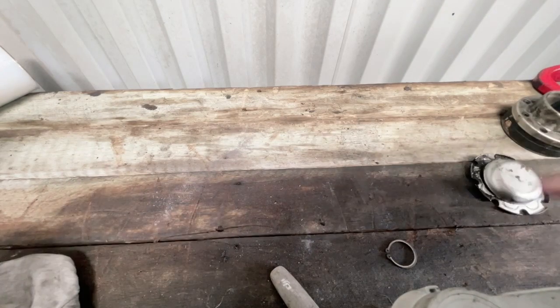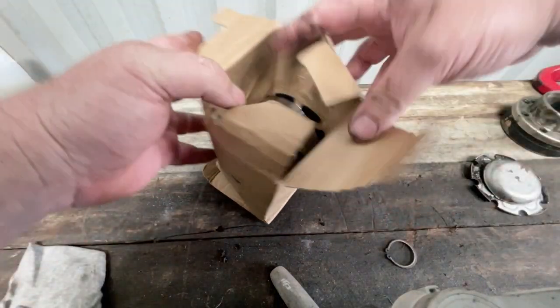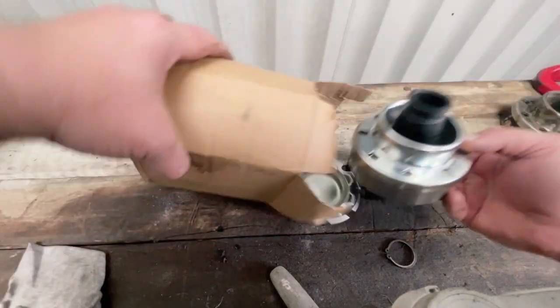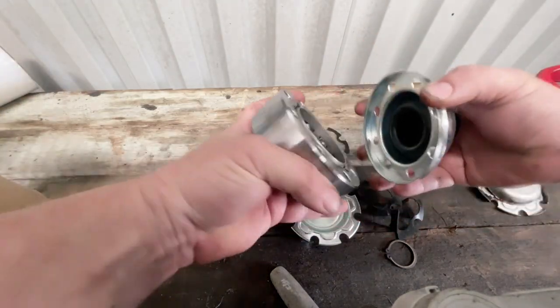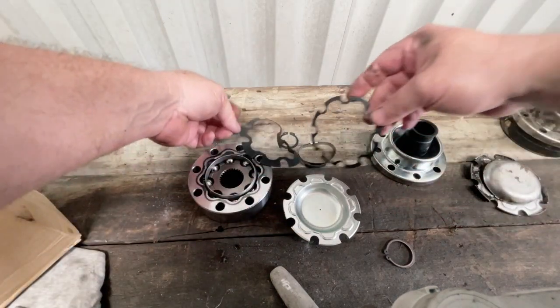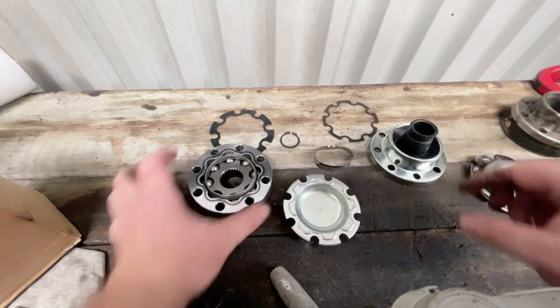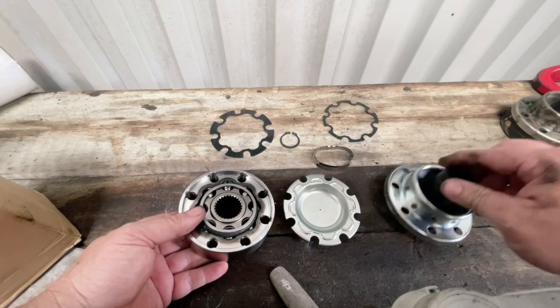So that was the circlip that held it on to the shaft, and that was a cover that sat over there. For whatever reason this cover had broken and split - haven't seen that before. So throw that one away. I've got a new one here - got a few parts in the box: a couple of little seals, a new band to tie it on, a new circlip, and obviously the new joint itself. And we're obviously going to have to fill this up with grease.